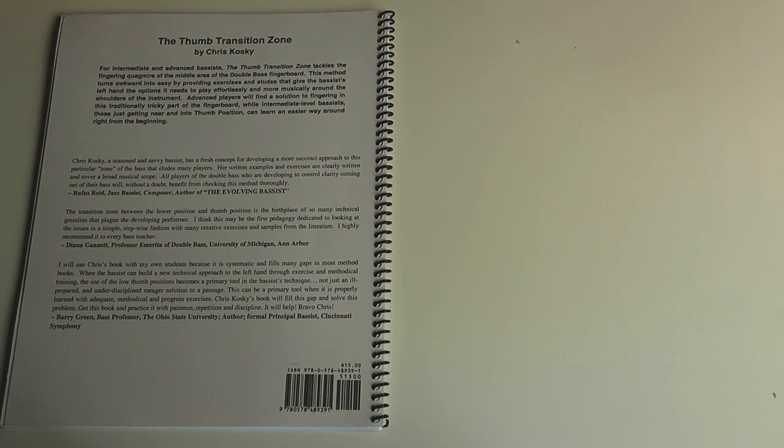It's just a great book. I highly recommend you check it out. That's a look inside The Thumb Transition Zone by Chris Kosky — we've got it linked in the description below. If you're interested in learning more about thumb position, I put out a review of David Allen Moore's wonderful course, Fractal Fingerings — we'll link up to that so you can learn more about thumb position there. If you like this video, hit that like button, hit that subscribe button, and we'll see you on the next one.